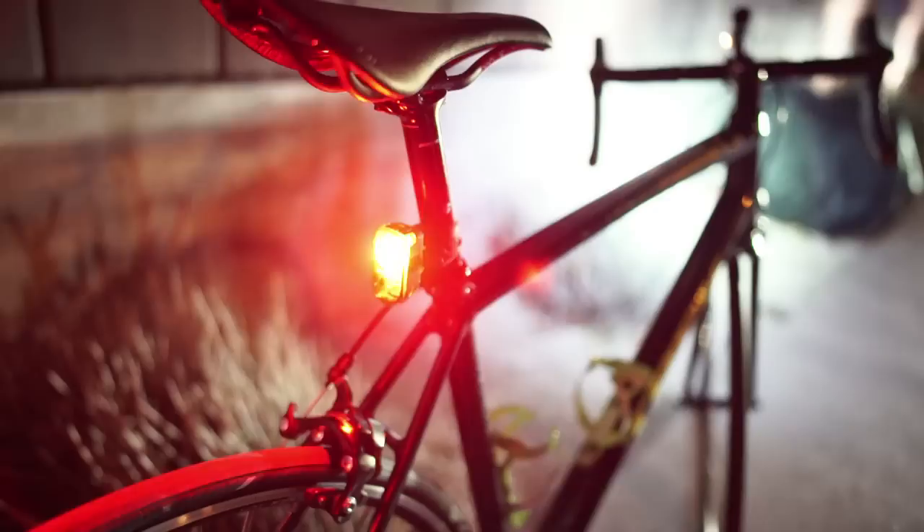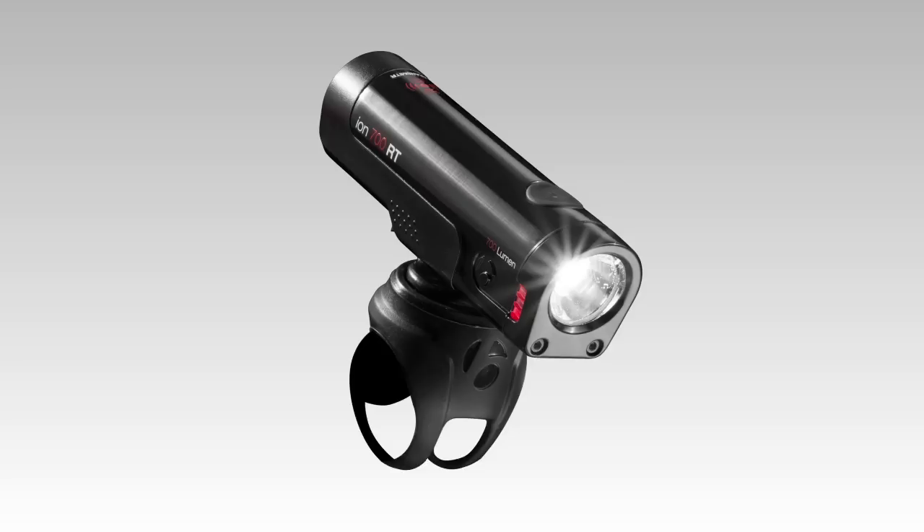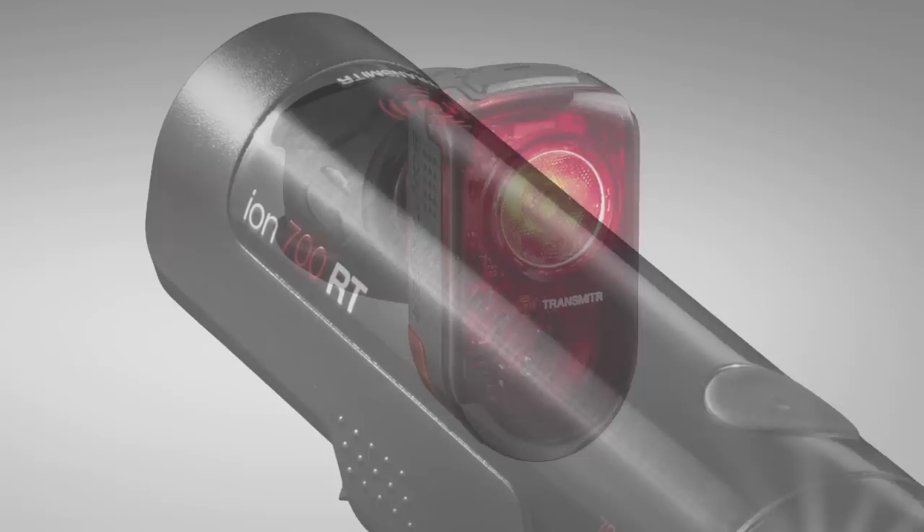Transmitter is compatible with the ION 700 RT and Flare RT head and tail lights, both designed to be visible during the day and night. You can differentiate the transmitter models by the black color profile, the transmitter logo, and the RT name. R is for rechargeable and T is for transmitter.